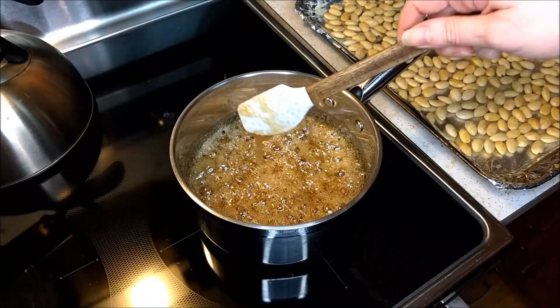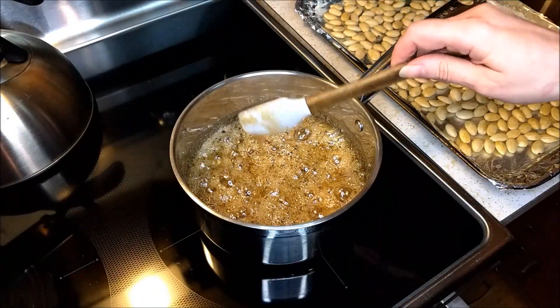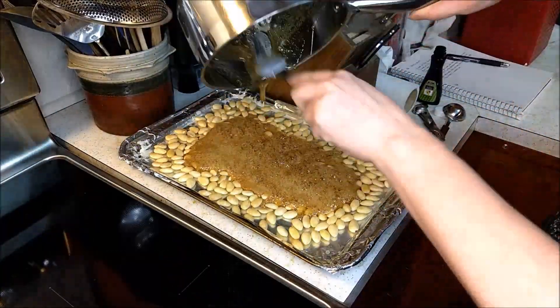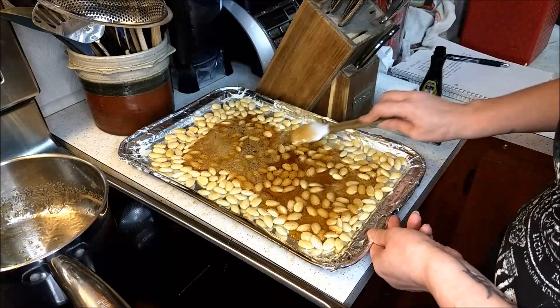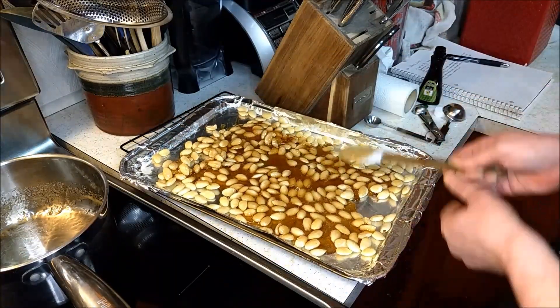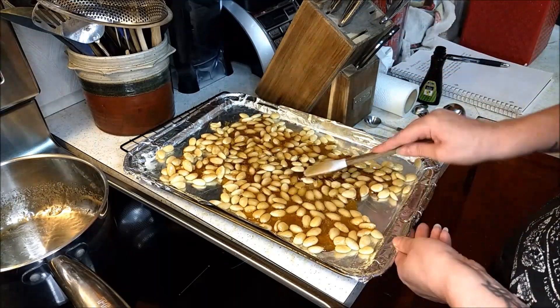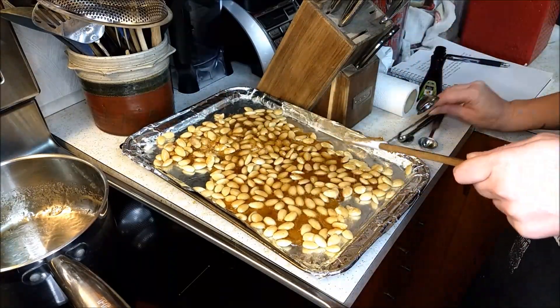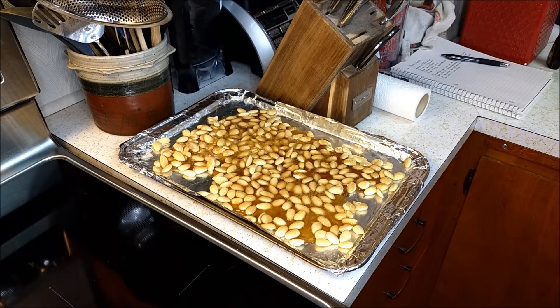Now we're going to take and immediately spread this over our almonds. We're going to cool this down, and then once it's cool, we're going to come back and break it apart.